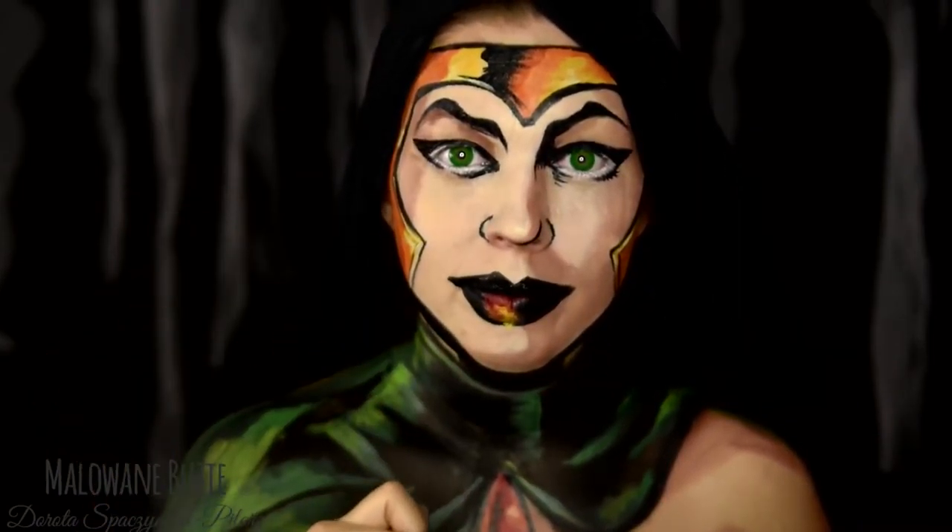Tę pustą. Tę cyc. Jakoś się utarło, że zawsze na początku mówię Wam, co robimy z brwiami. Otóż dzisiaj zostawiamy je nieruszone.